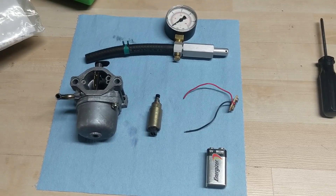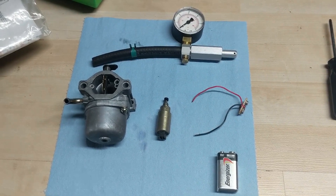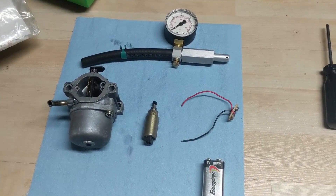How's it going everyone? I'm just here in my shop and I wanted to share with you a little pro tip on small engine repair — I guess you could call it an electrical tip, maybe a testing tip.